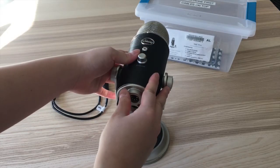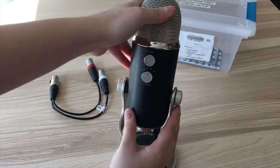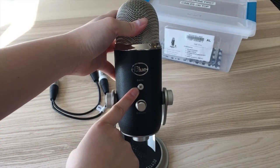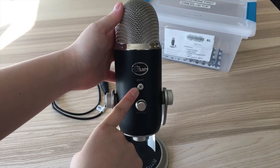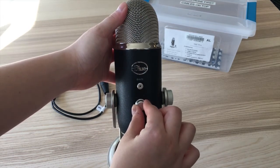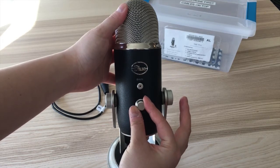How to set up? Once you have plugged in the cable, you will notice four knobs and buttons. The mute button allows you to mute and unmute the audio when you're recording. Then there is a volume knob — it is to adjust the volume going into your earphone or headphone, but it does not affect how loud your audio is when you are recording.